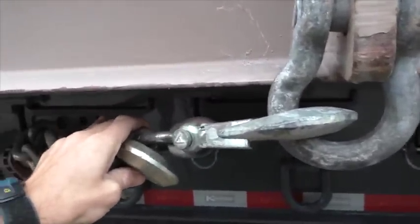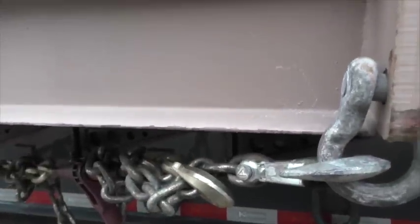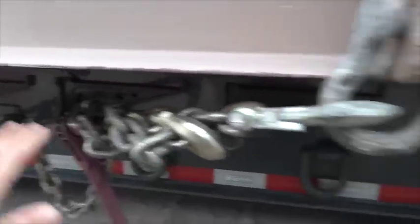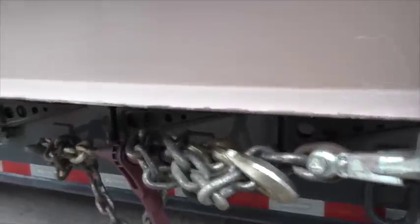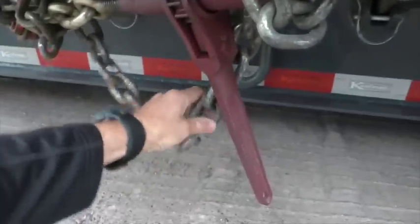This is my half-inch chain — 11,300 pounds WLL per chain. For the pair, that's 22,600 pounds. With all the securement devices I have here, this setup is rated for a 44,000-pound load. So please don't give me any flack.